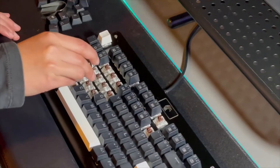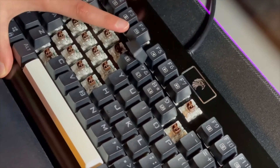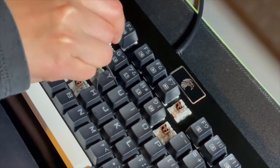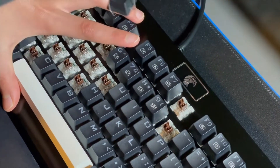So here I'm going to be showing you how to take out the keys. First, what you want to do is latch it on the corners and pick them out just like this. Just pull a little harder.